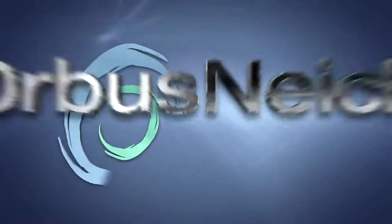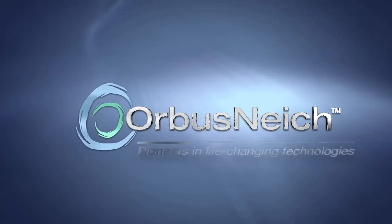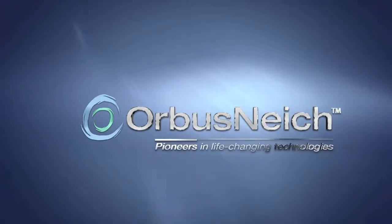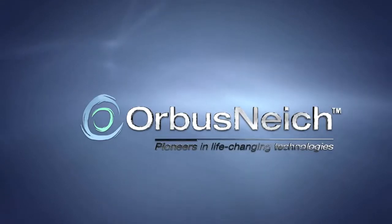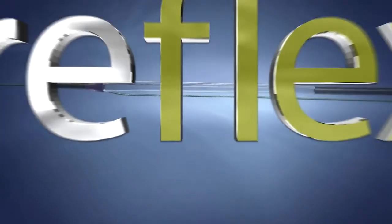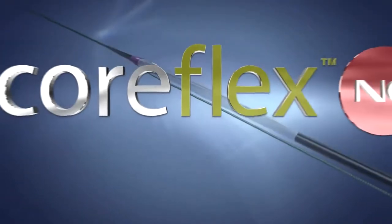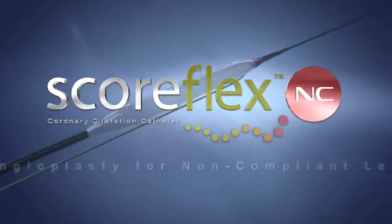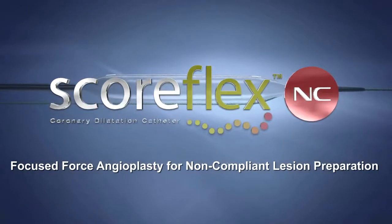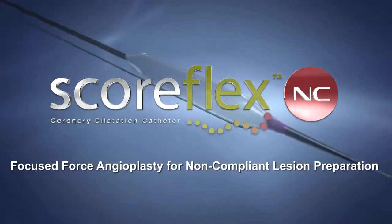Introducing the SCOREFLEX NC Dual Wire Balloon from Orbis, a global pioneer in the provision of life-changing vascular solutions. SCOREFLEX NC is a dual-wire focused-force dilatation balloon, which creates predictable stress patterns to facilitate safe and controlled non-compliant plaque modification.